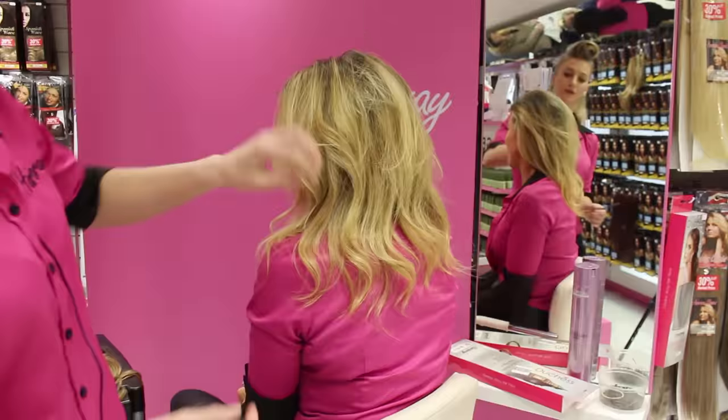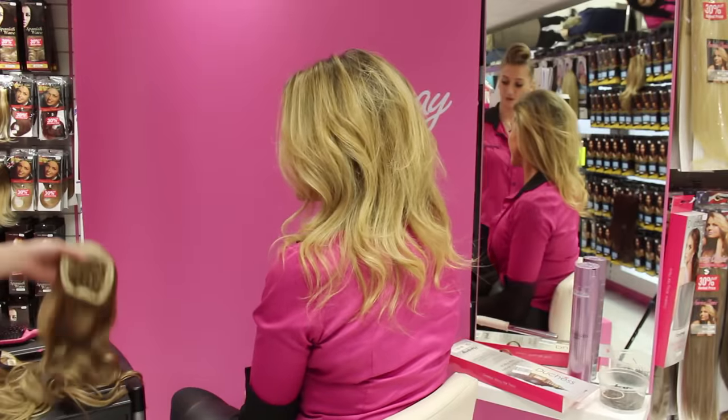I chose to put one there and one there for the full profile effect, but if you just want to use one for an up style, that's fine. If you just want to use one for height, that's fine too. We're going to create one look with just using the one piece.